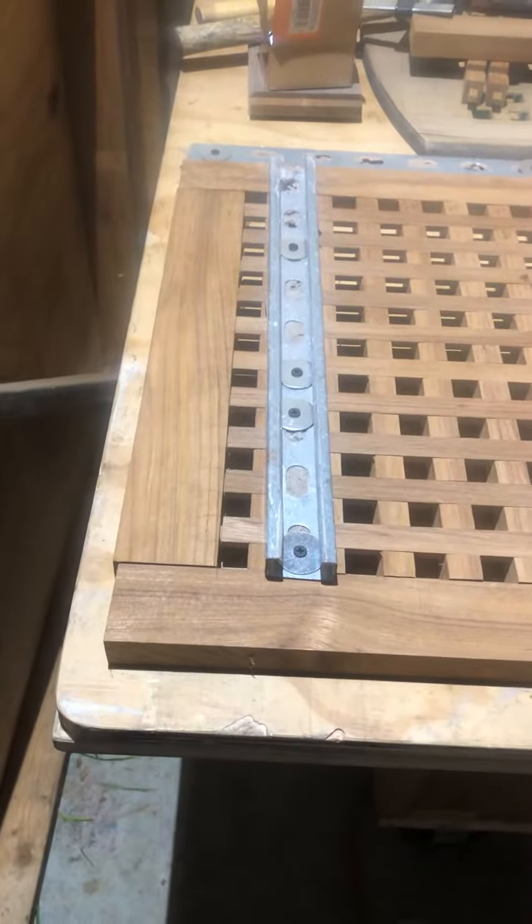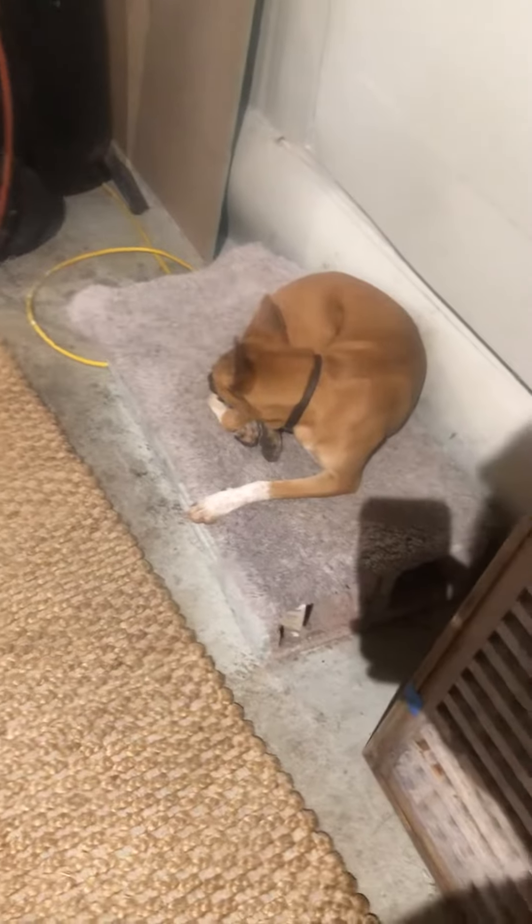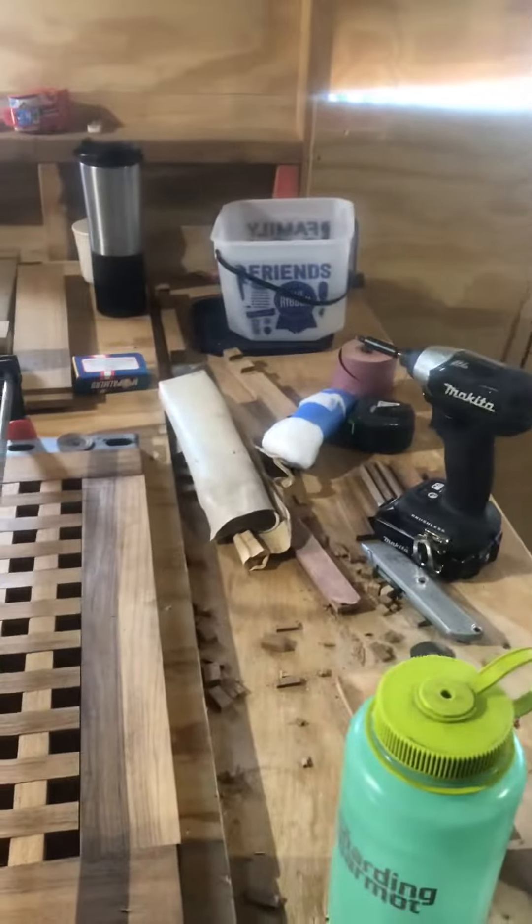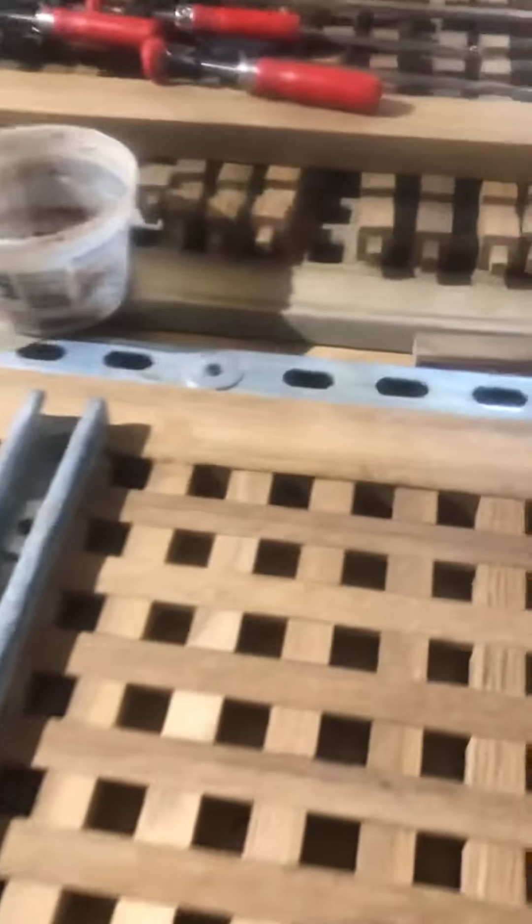We are doing the final glue-up for the teak passer rail using West System epoxy, clamps, and teak sawdust. There's Shiro the great dog who has got a little sore eye. We're in the process of getting these things glued up, fitting them nice and tight, clamping them together. We've got some Kindorf with screws in it, clamps mounted, spacers, water bottle, coffee cup, clamps.